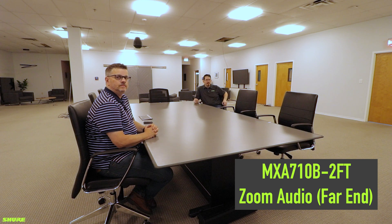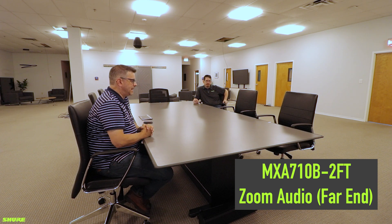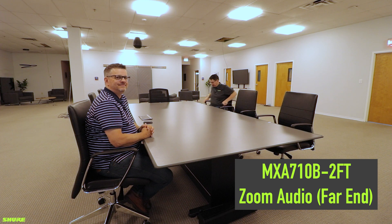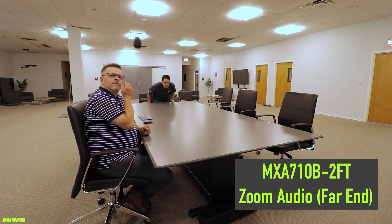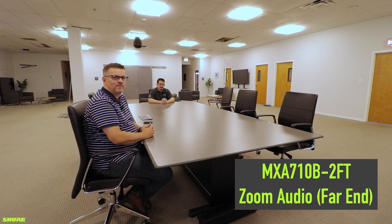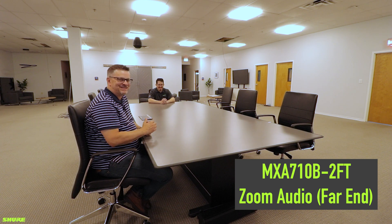I am now seated at 11.5 feet from the MXA 710 2-foot array. And I am seated at the 5.5-foot point with the MXA 710 2-foot array. I will now move to the head of the table.